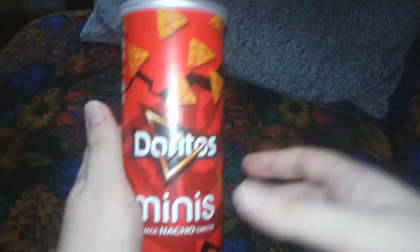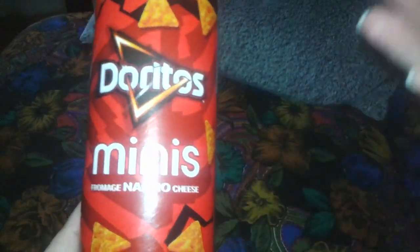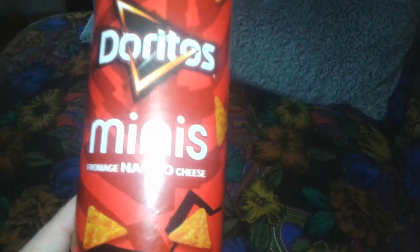Hey everyone, Ghost Nick here, and today I'm going to do a review on Doritos Minis. It's going to be Doritos but in a can — like a can of Pringles.